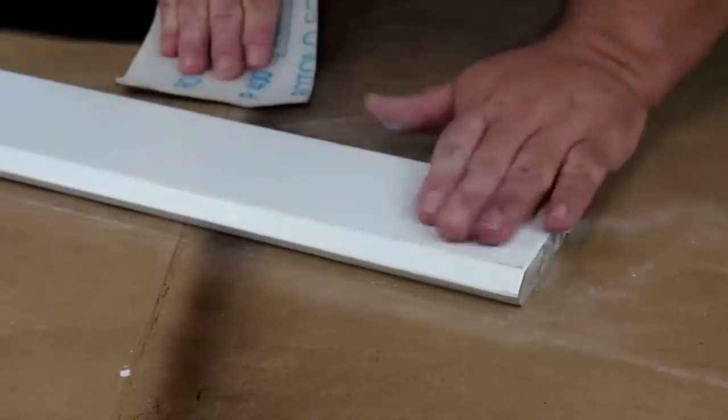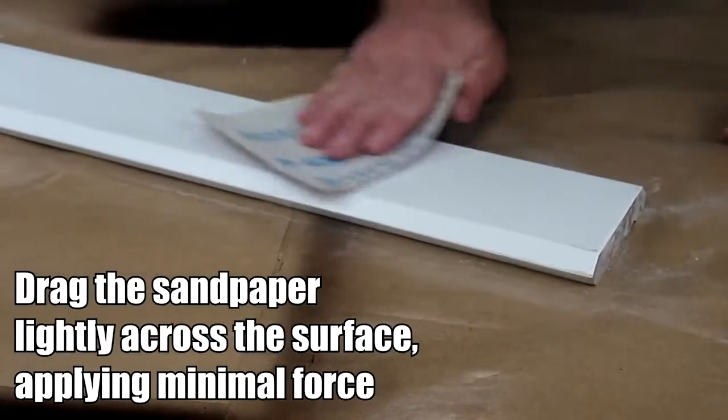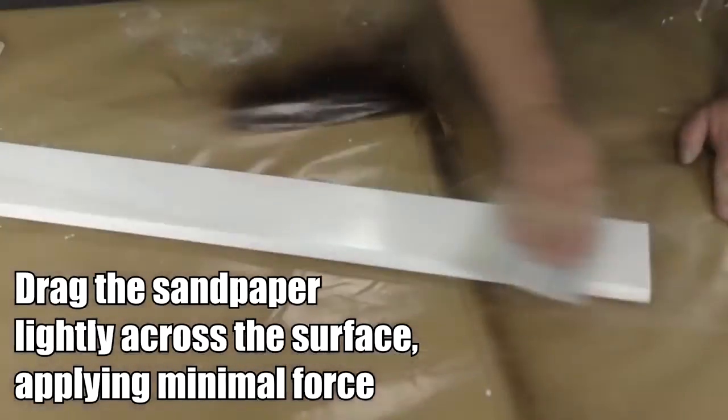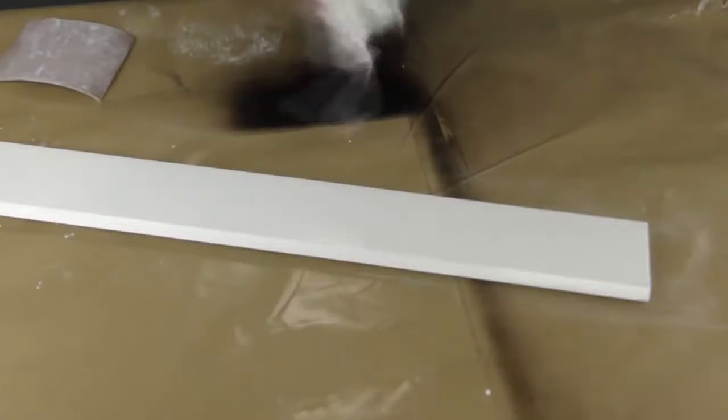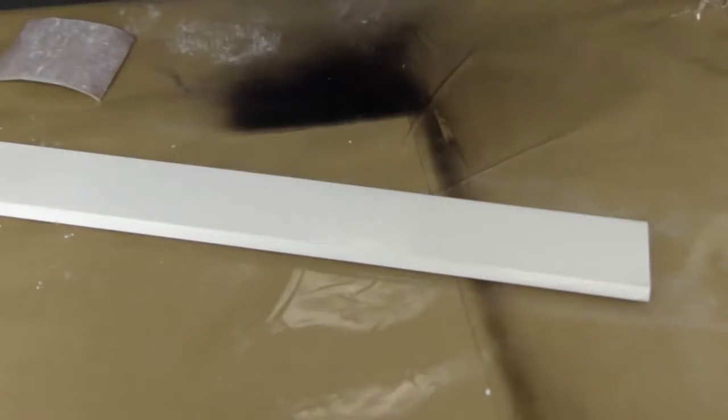Once the surface is no longer sticky to the touch you can move on to the next step. Drag the sandpaper once again lightly across the surface, this time applying minimal force. Wipe off any dust and now you can apply your paint.